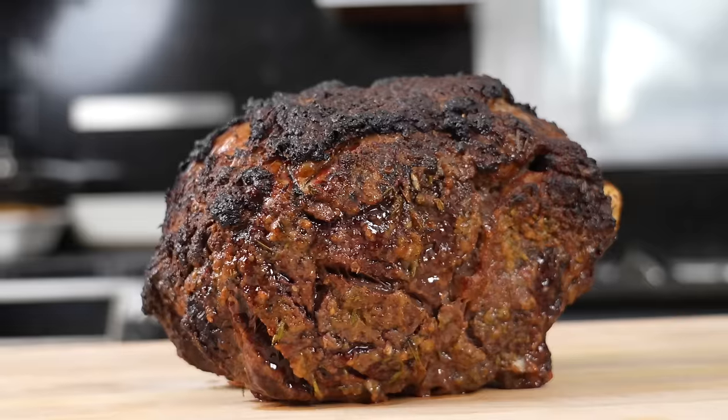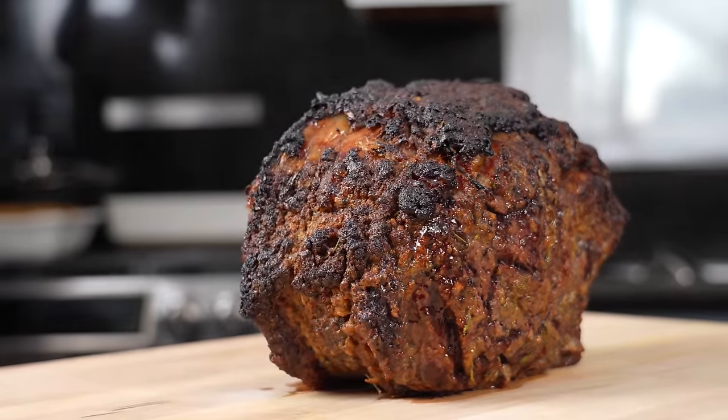No Christmas spread is complete without the star of the show. Today I'm going to show you the absolute best recipe for prime rib. Meet me in the kitchen, let's make it happen.